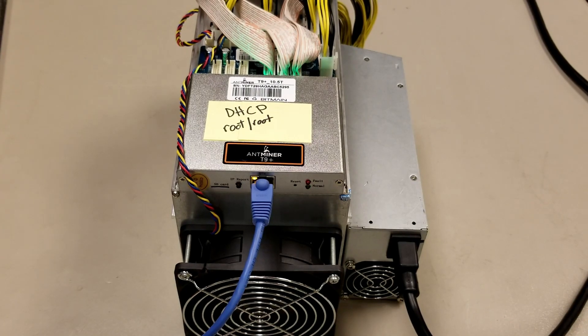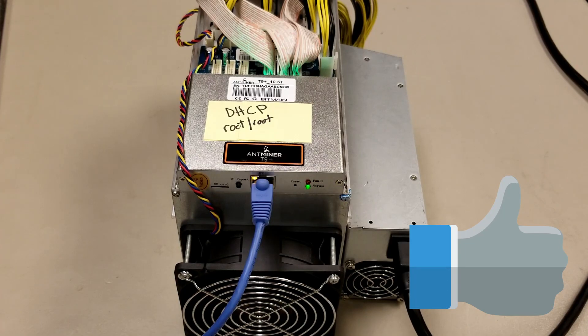What I would like to know is: do you have an ASIC miner running at your home? If so, please feel free to leave a comment. Thanks so much for watching.